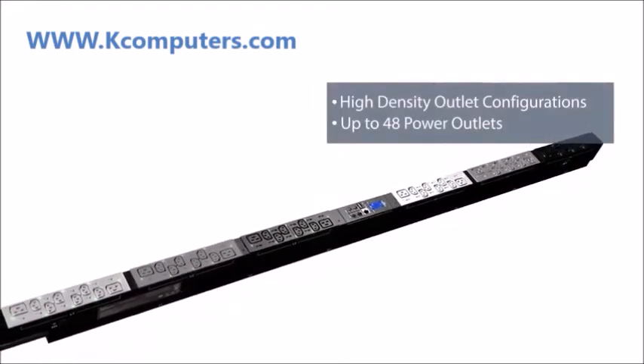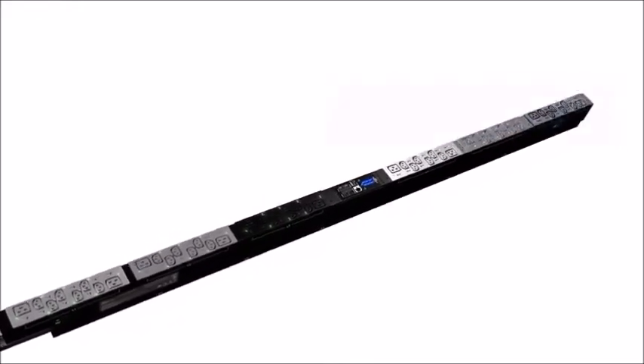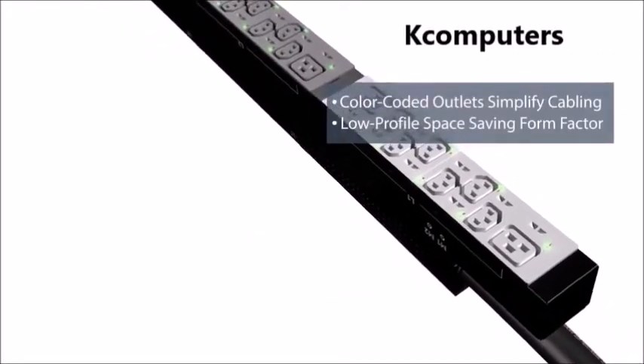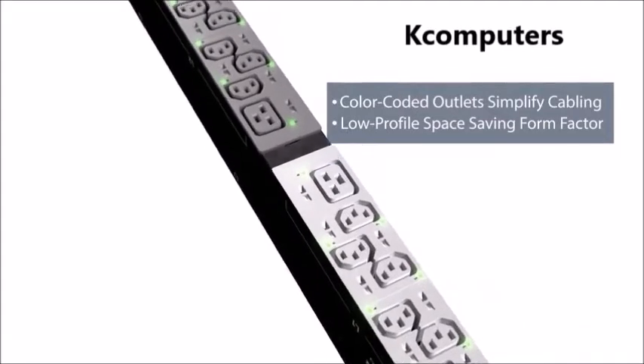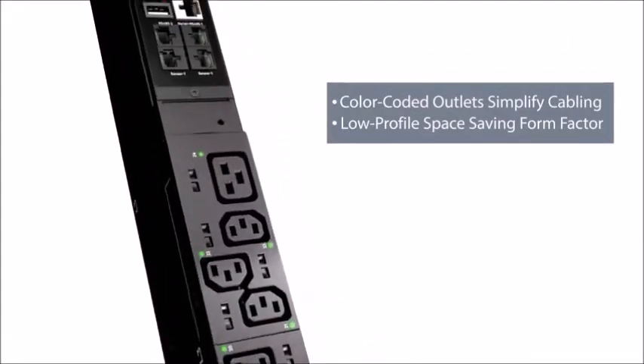High-density outlet configurations provide up to 48 power outlets in a full-height vertical form factor and allow for simple access to power in the rack while minimizing physical cable requirements. Color-coded outlets and low-profile form factors allow for simple and quick access to IT equipment and power cables in the rear of the rack.